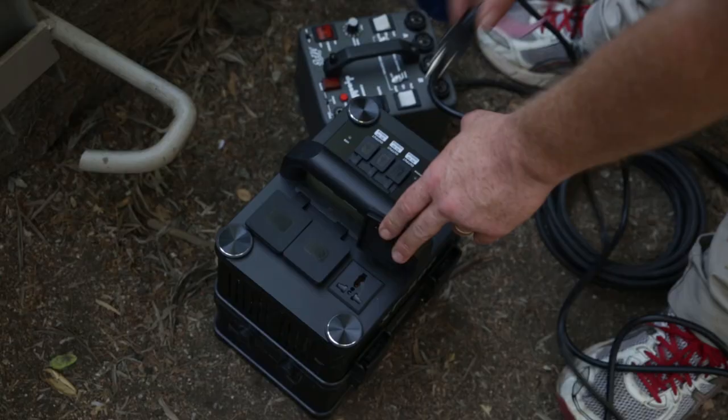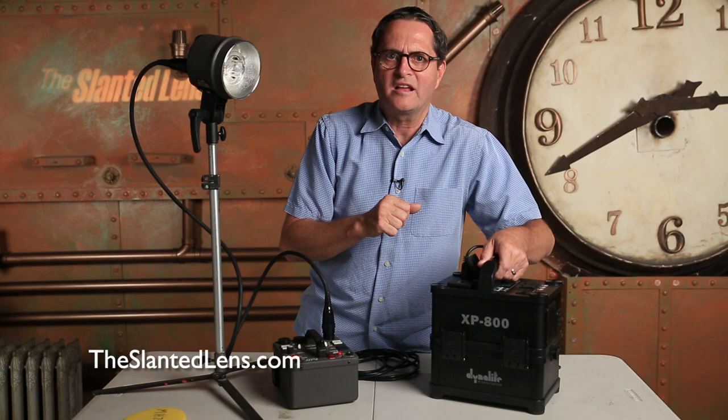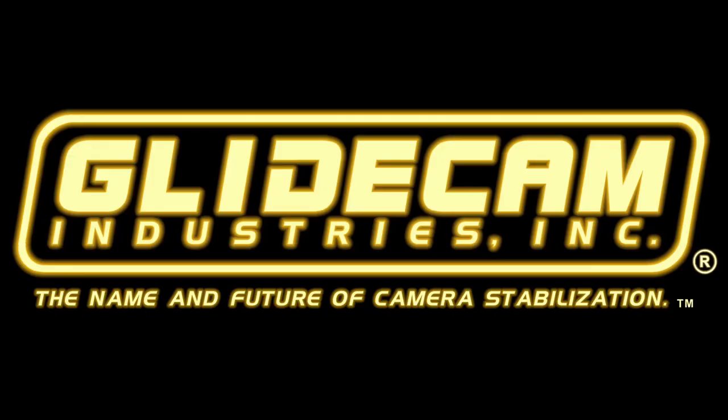Remember, the giveaway for September is a Dynalite XP800 battery pack that powers your strobes on location. The person who guesses closest to the number of times this XP800 will fire a 400 watt-second power pack on full wins. If you guessed 100 below, you are way off — it's got to be a lot higher than that. Better go back and guess again.